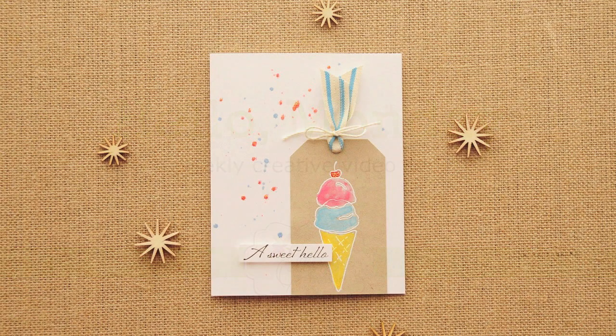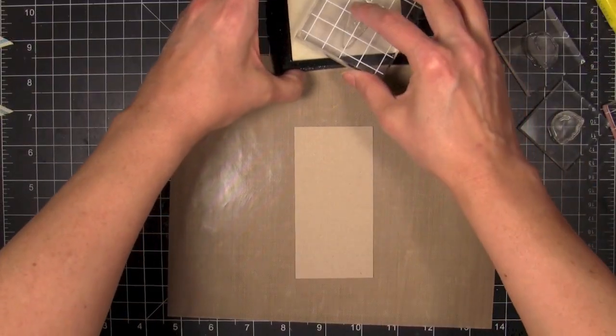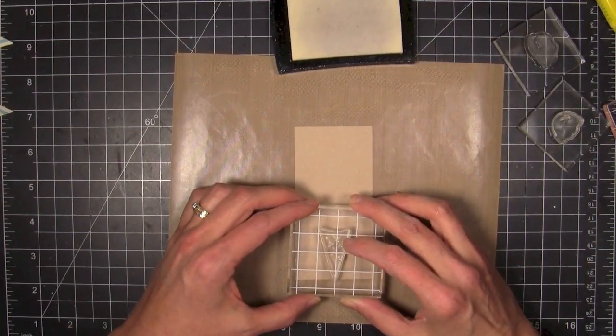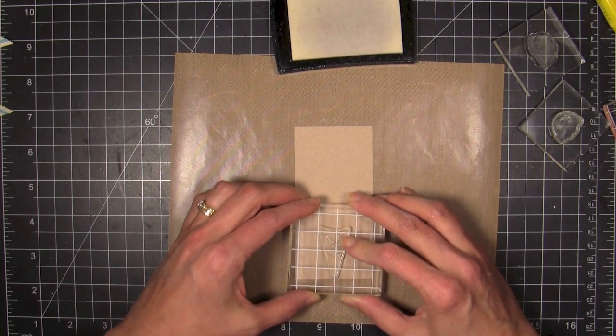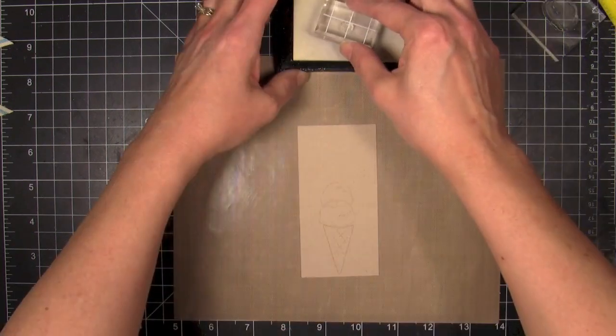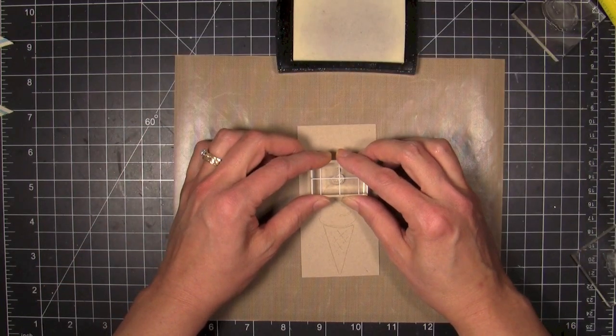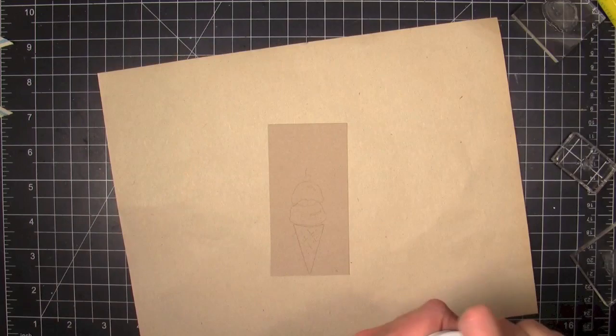Hey everybody, it's Julie, welcome to Hello Monday. Have you ever had one of those creative sessions where you went through and did all the steps and then got to the end and didn't like the card you made — even when you slept on it and looked at it the next day? That's what happened here. You're going to see the second version; I filmed the first version but remade it because I just didn't like the finished version.